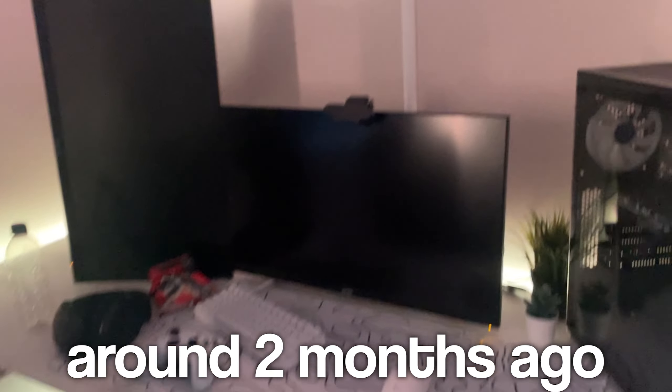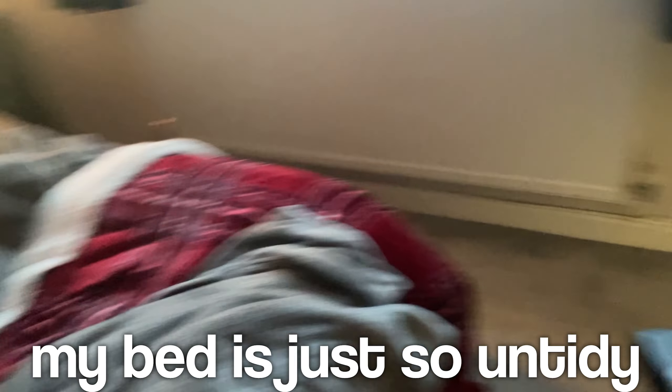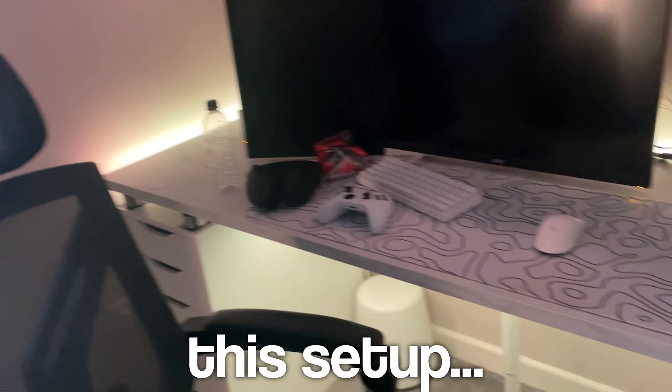I built this setup around two months ago and over that time it has got so untidy. I've got random things on my desk, my bed is just so untidy and it is all just cluttered. So today I decided to fully deep clean this setup.